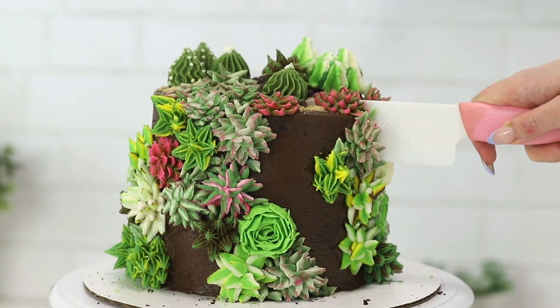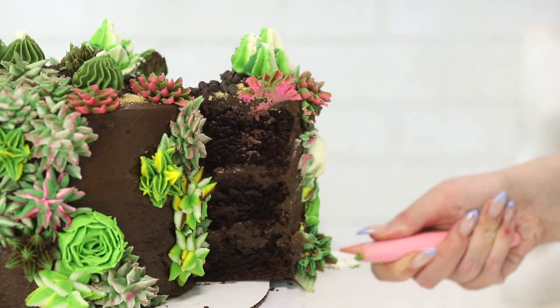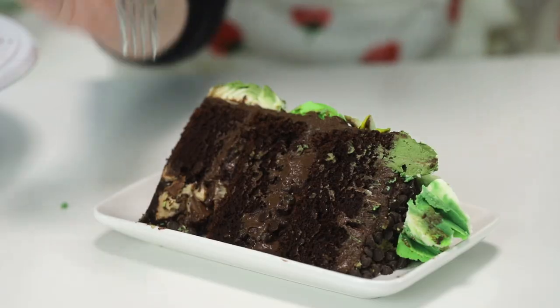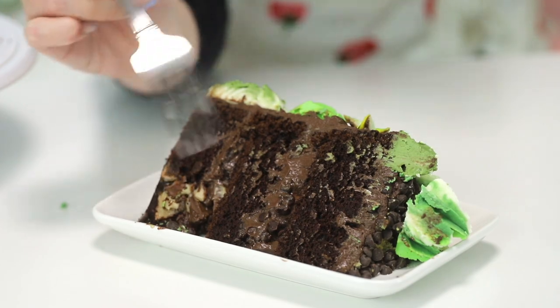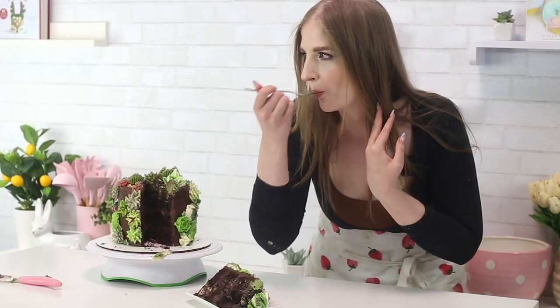It's time to slice it! That is the largest slice of cake in the world. You can see the Kinder Bueno in there. Mm, it is so fudgy and rich. The buttercream recipe for the succulents I'll link here, and I will link my succulent terrarium in the description box. Definitely check those both out, and I'll see you guys on Saturday for a new video. Bye!